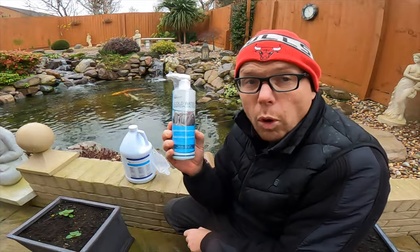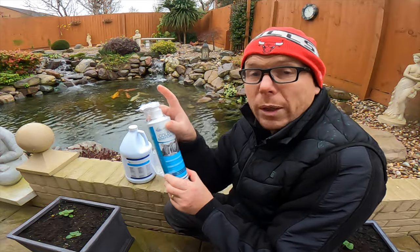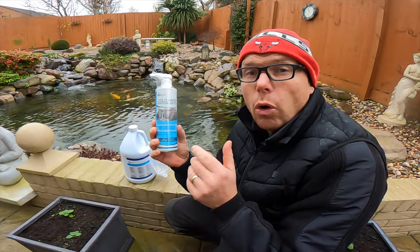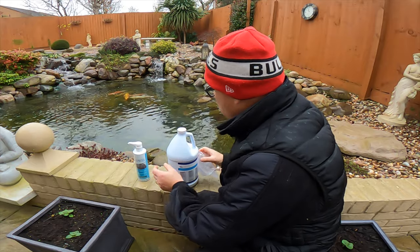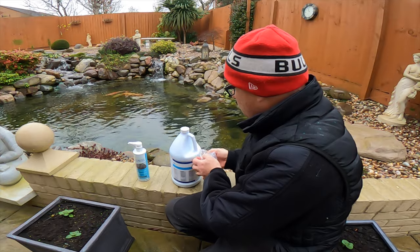The domestic cold water beneficial bacteria can be used on smaller ponds — one pump will treat 100 US gallons or 378 litres of water, so 35 pumps covers about three and a half thousand gallons. Rather than doing 35 pumps, I'm going to use the professional grade today. I'll take out the measuring cup now.